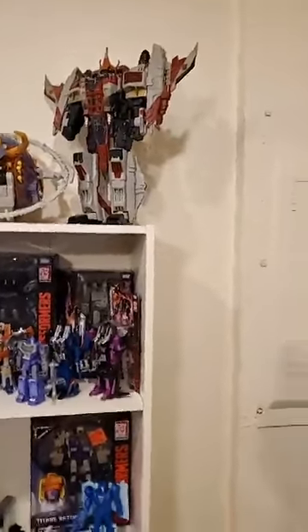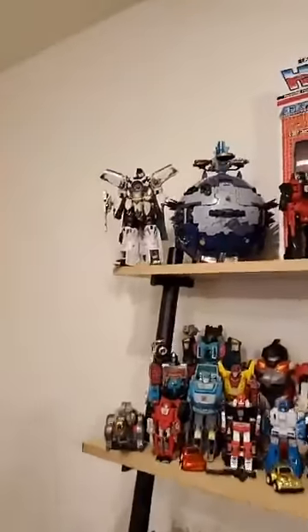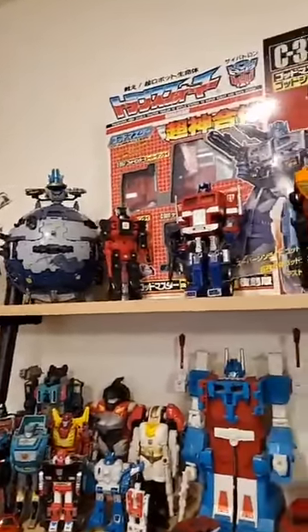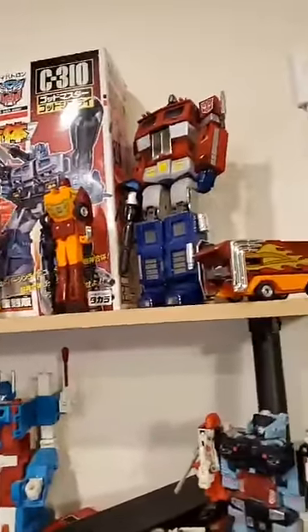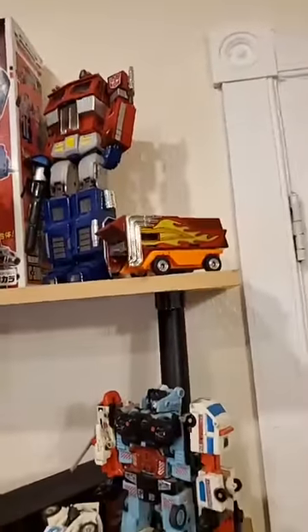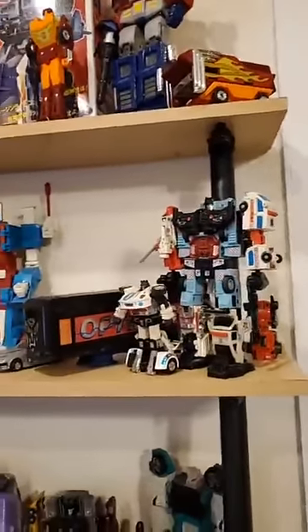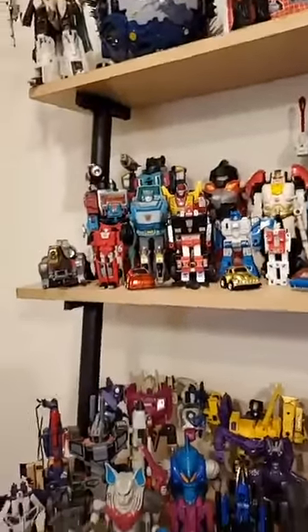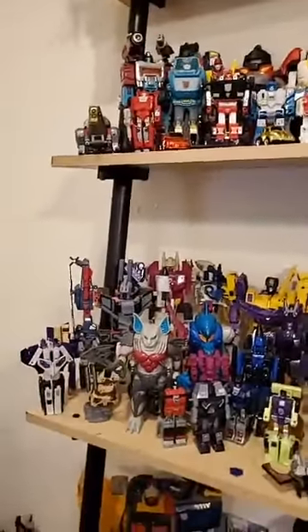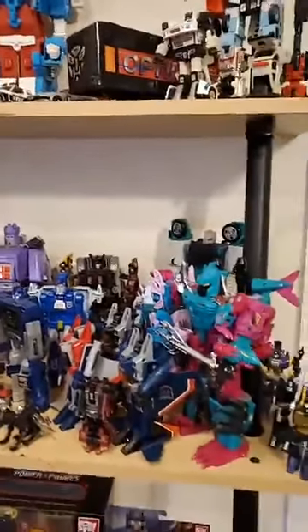I have this weird thing about buying action figures and then I have a hard time opening them, so a lot of them have been sitting in boxes and I haven't opened them. I haven't transformed them, which is kind of odd because I also have a philosophy that if it's a Transformer it should frickin' transform. So I tend not to get the statues, as neat as they may be, because they don't transform.